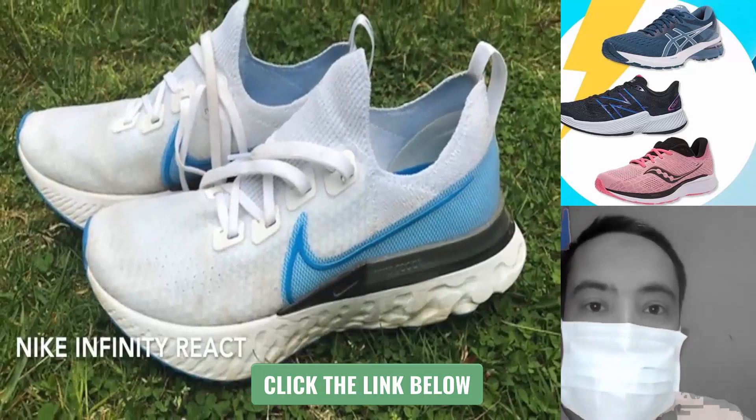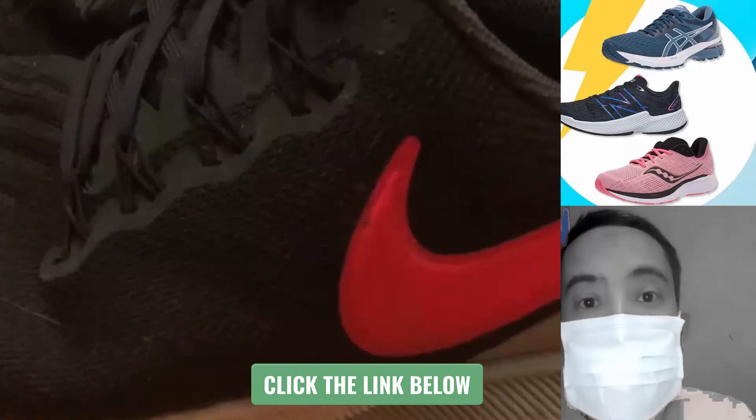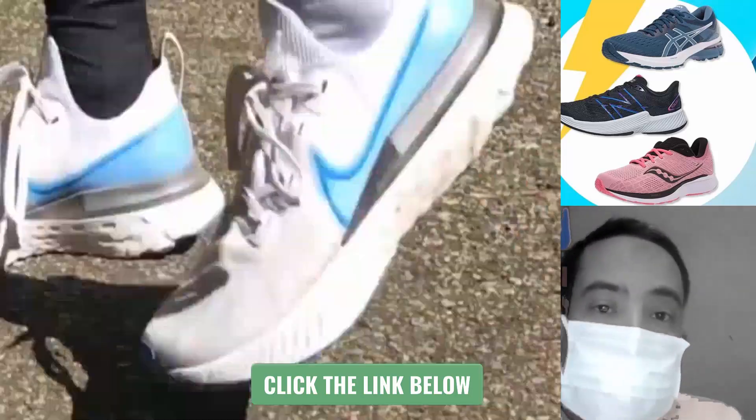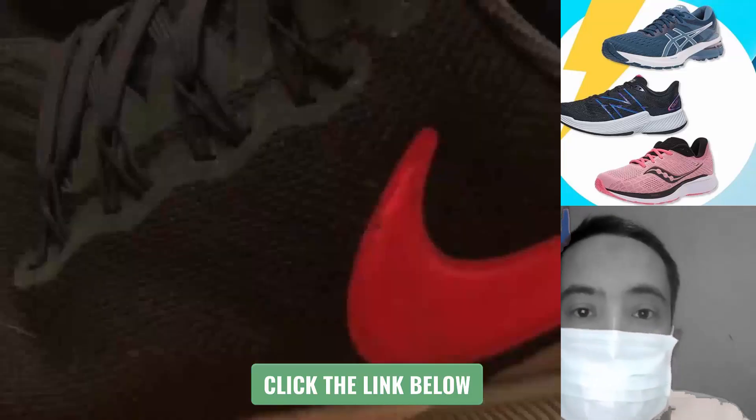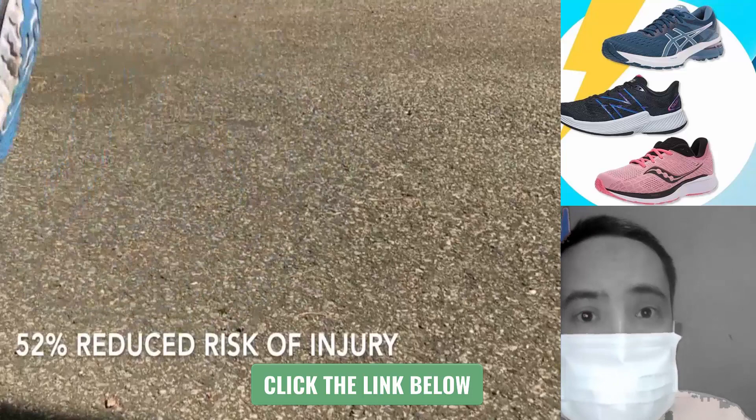First up on our list is the Nike Infinity React. Nike conducted a study that compared the Infinity React to its own Nike Structure 22. The results indicated that the Nike Infinity React reduced the risk of injury by 52% in comparison.